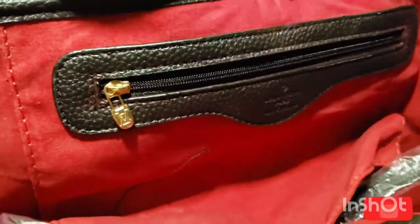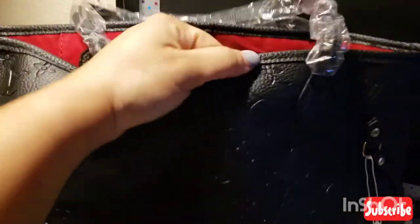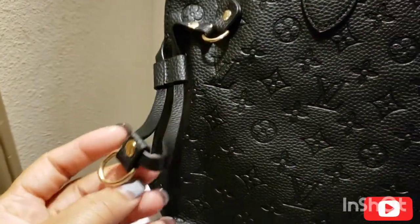I don't even know if this is on the LV website, and I really don't care. So far, so good — let me open it up. Okay, you guys, it's open. And it has a tassel on this side with that fluffy tongue right there.